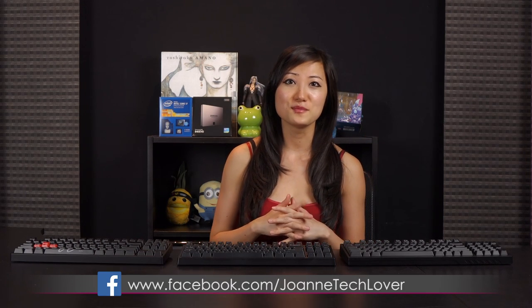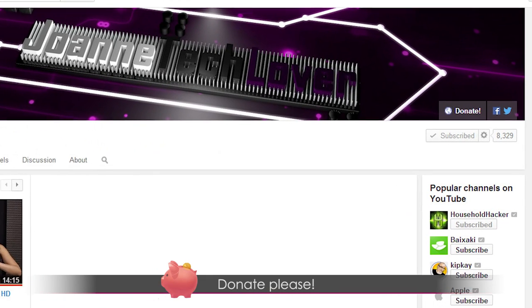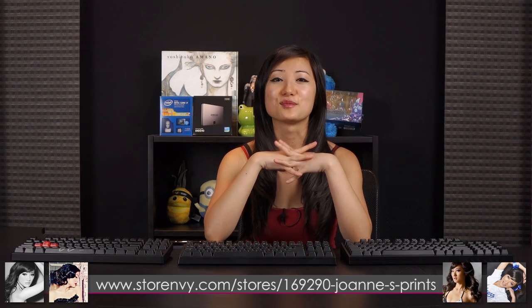Also be sure to follow me on social media: Joanne Tech Lover Facebook fan page, Joanne Food Lover Twitter, and twitch.tv/wildtoon where I game stream with Tim weekly. Please donate to help expand this channel so I can bring more of what you want to see in terms of tech. Also check out my store, MV Store, where you can buy my 8.5 by 11 inch autograph prints. See you next time!